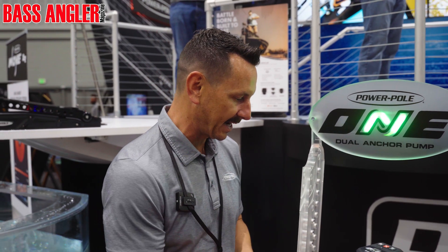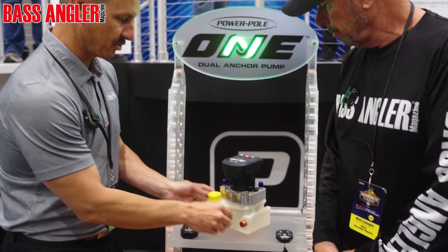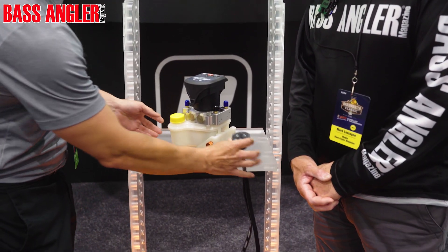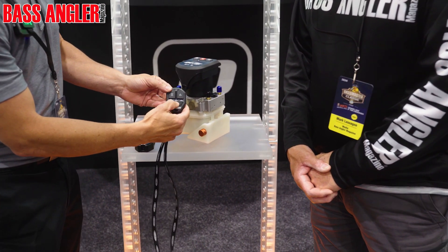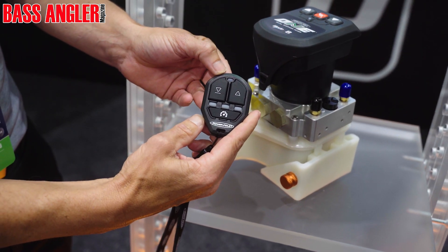So a huge improvement in that and it's very quick and easy to mount. This is a quick release — you just drop it in place. And then we have our brand new remotes. They're redesigned. You have your speed control and you can set these up to do one-touch auto up and down.